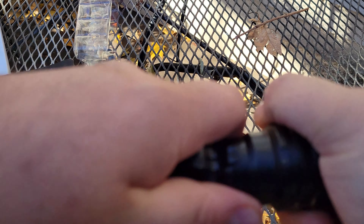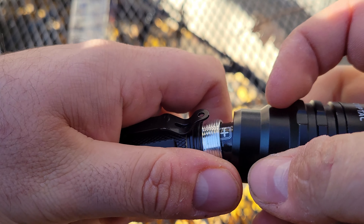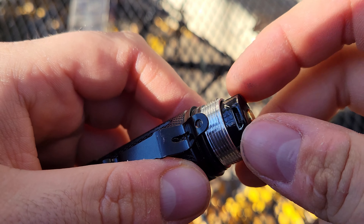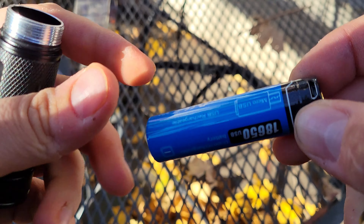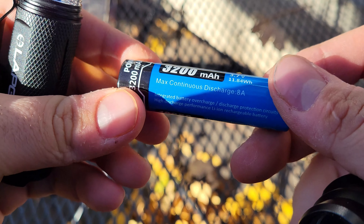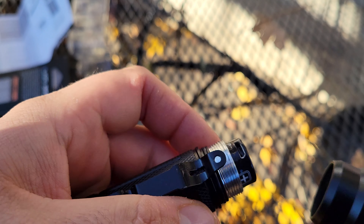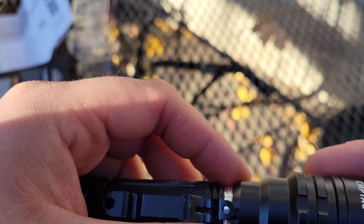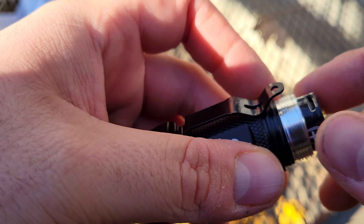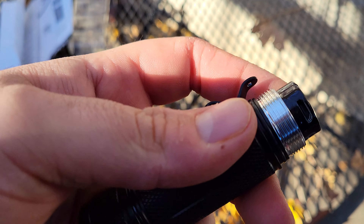You can also remove the head. Once again there's another o-ring right here, and this is also how you can get to the battery. There's polarity protection on it, so even if you put the battery in the wrong way and turn it on, you don't have to worry about it frying any of the electronics. Remove the head and you can also see the charging port.